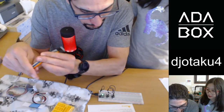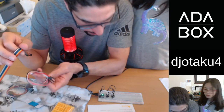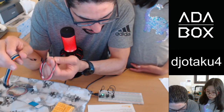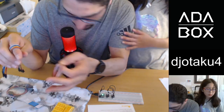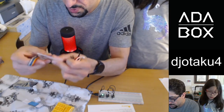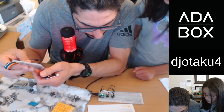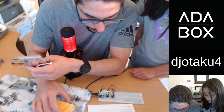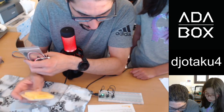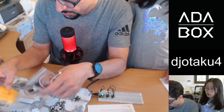We've got rainbow string, socket cables, and quick wire connectors — a bunch of things going on here. The Legos are to make a desk stand if I need one — that's cool! And they've given us a year free of Adafruit IO, which is pretty cool.